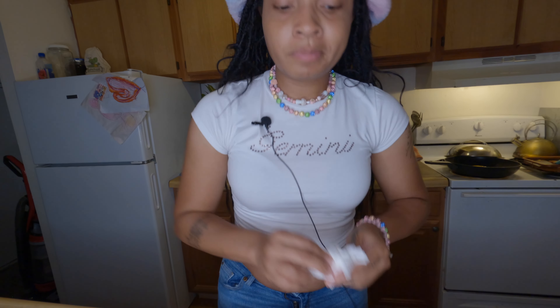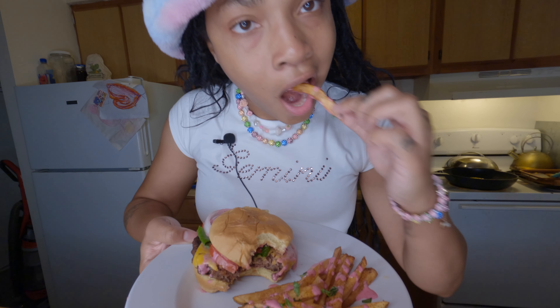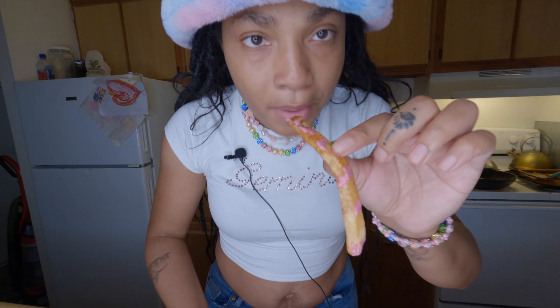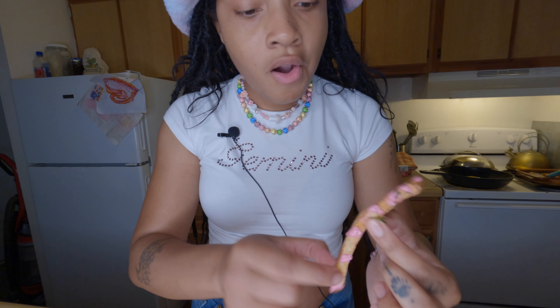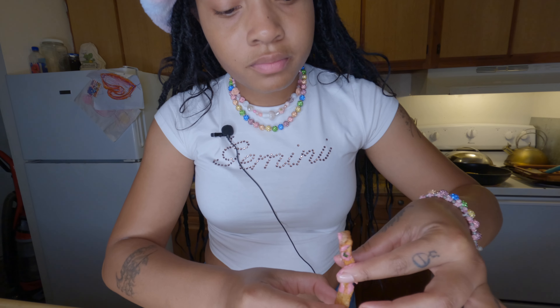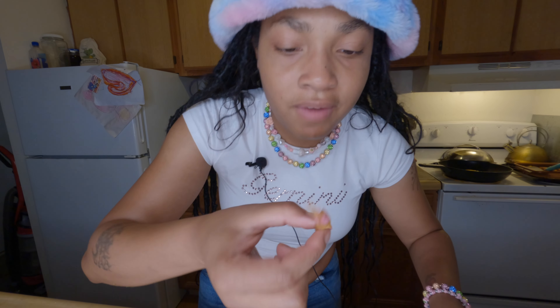I'm gonna put the details with measurements of everything below so you can see exactly how you can make it taste this banging. Now I'm gonna taste the fries. It's good. The thing about this sauce — to me, this is my first time making it. It's got like a little range taste, but I'm kind of just tasting my food.